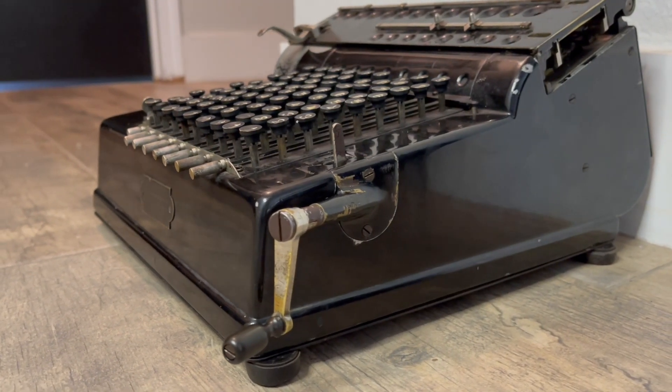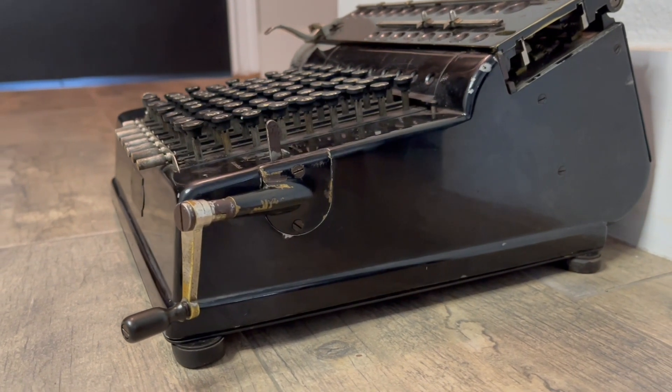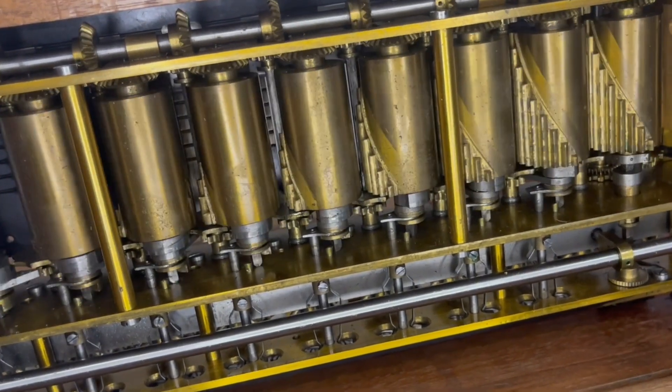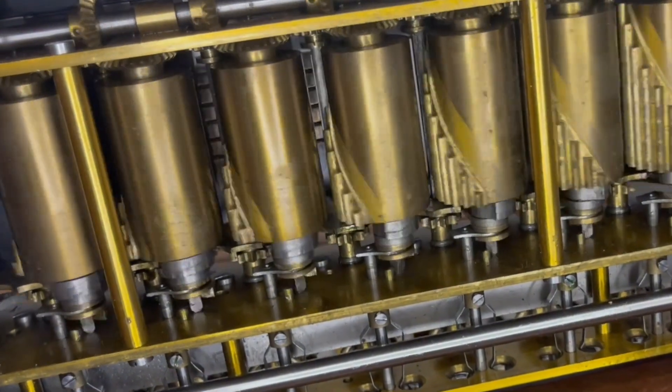The Record was a step drum machine based off of the Thomas Arithmometer. Arithmometers and clones like this one used big, wide-spaced step drums, and consequently they had big, wide-spaced accumulators.